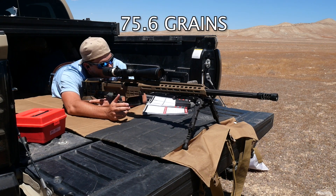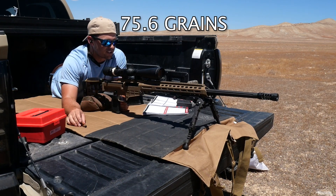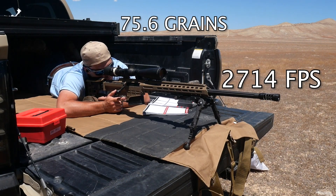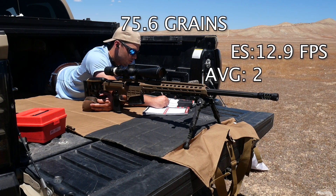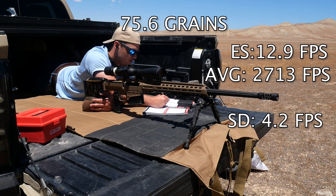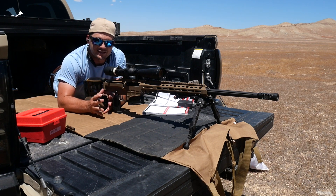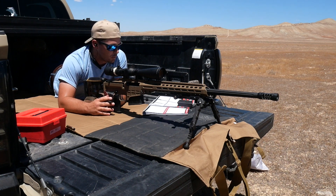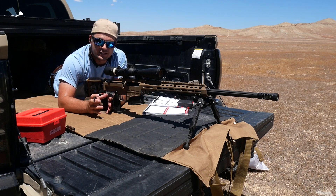Now on 75.6 grains. Nothing for pressure signs — we look good. Velocity: 2712. Extreme spread of 12.9, average of 2713, SD of 4.2. Very consistent compared to the last one — maybe a 15 foot per second jump from the last load. I've now got two loads next to each other with a good standard deviation, telling me that anything within that range will likely be consistent as well.